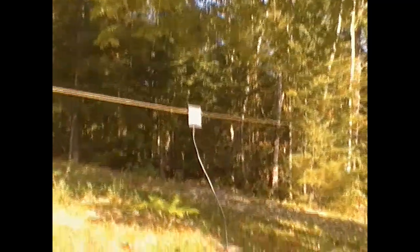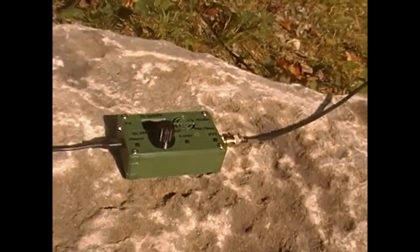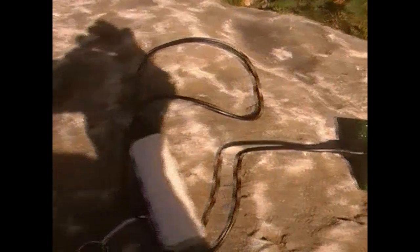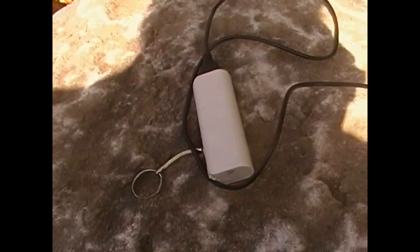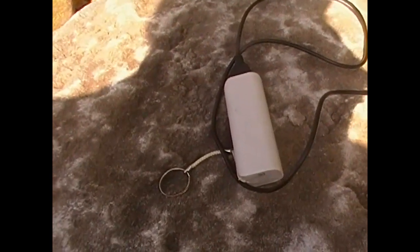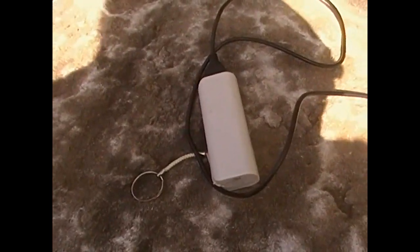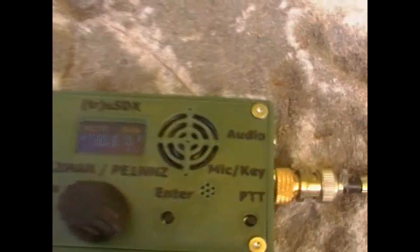It's a 40 meter dipole, and there's the radio. Want to know what's powering it? That little USB emergency battery pack — we've got a bunch of these, we like to carry them around in case we have to charge up a cell phone real quick. But it's actually powering the radio.